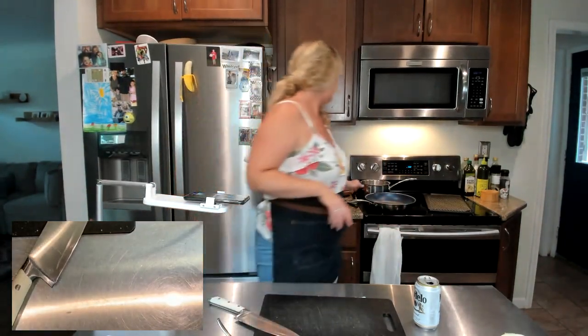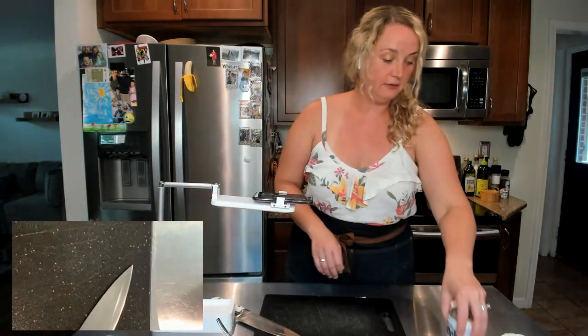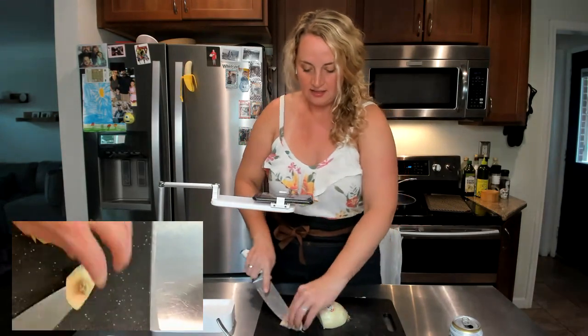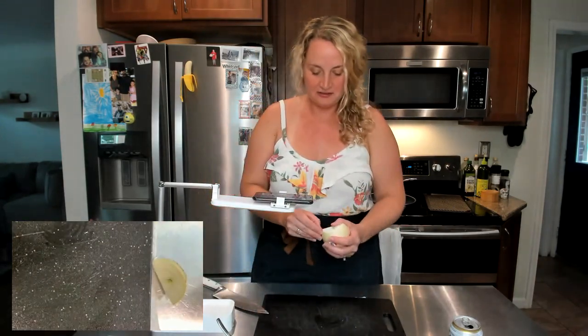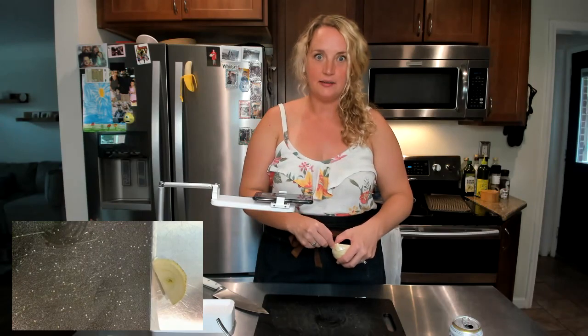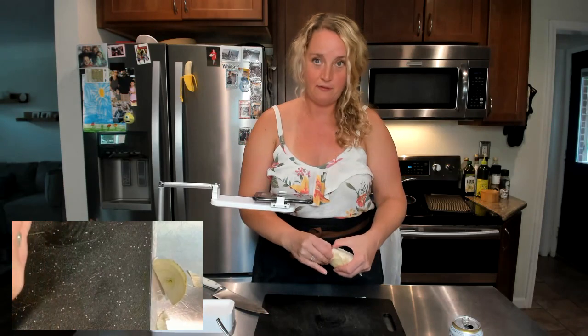Let me take y'all over here. So beer brats go into a little beer, onion, and butter hot tub. That's what we're doing — we're making a little hot tub for our brats.